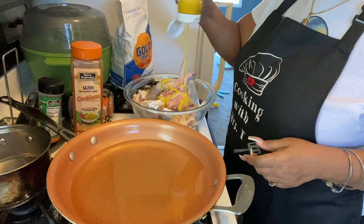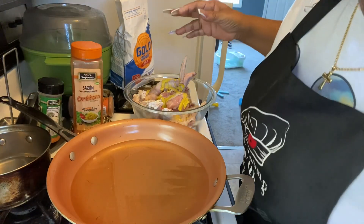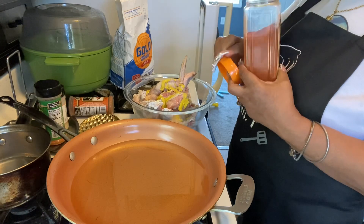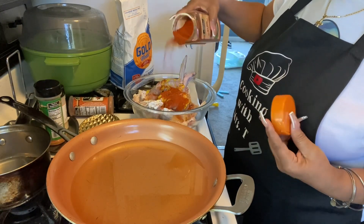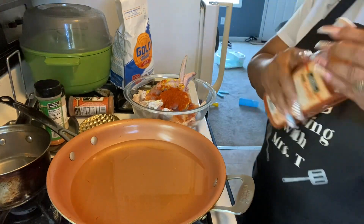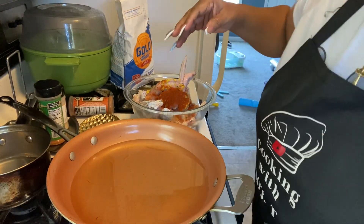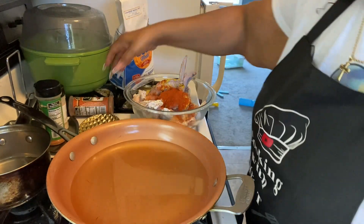We're gonna put some mustard on this chicken, just like that. We're also gonna use a little seasoning. I don't like the way this shakes out, but you're gonna put enough seasoning on here so we don't have to season the flour — the seasoning's gonna be in the chicken, right on the chicken.